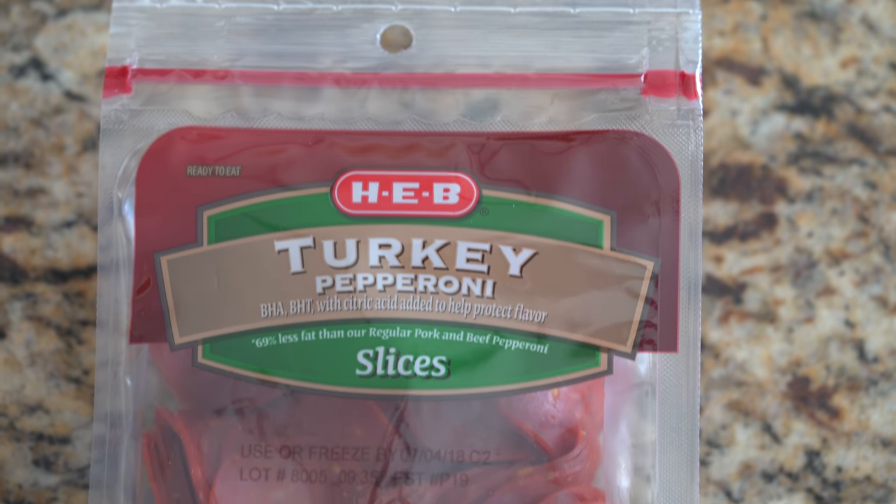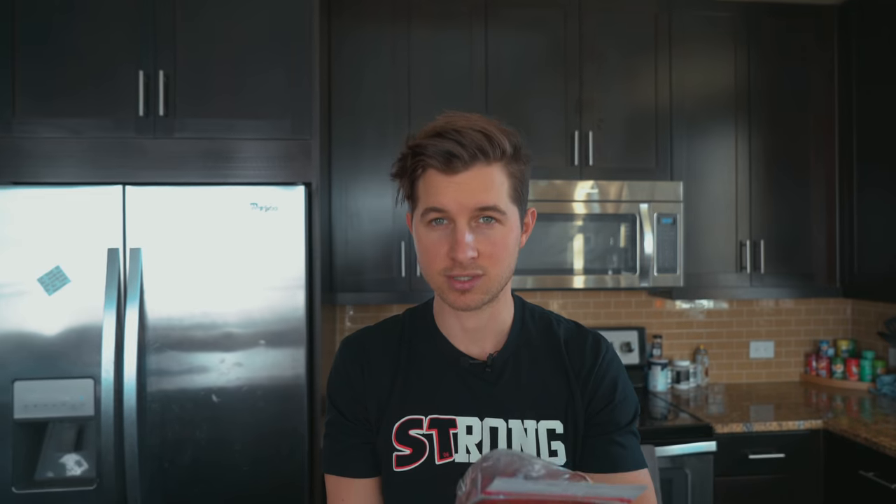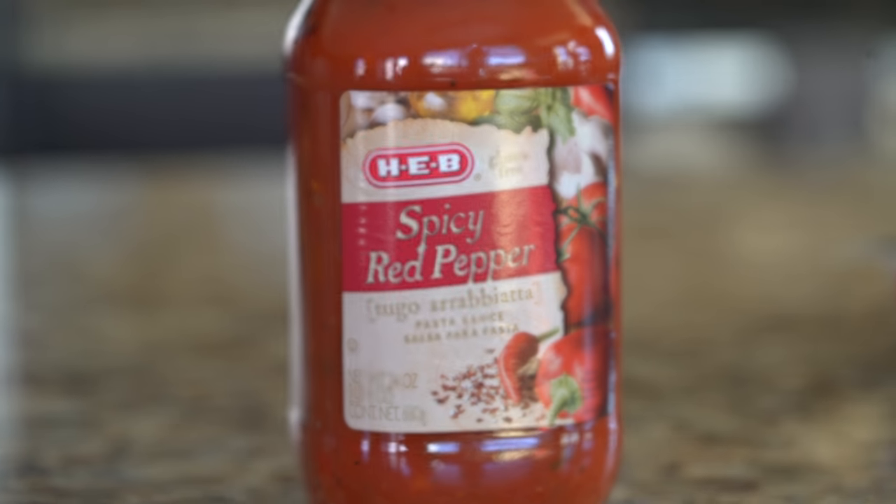Most every single store has turkey pepperonis — always use turkey pepperonis. You're going to cut the calories in half. A pasta sauce of your choice. I like to use this HEB one because it only has 6 grams of carbs per 125-gram serving.